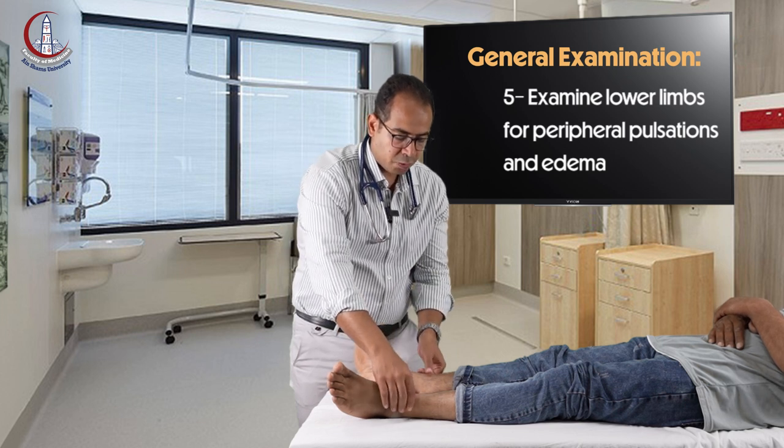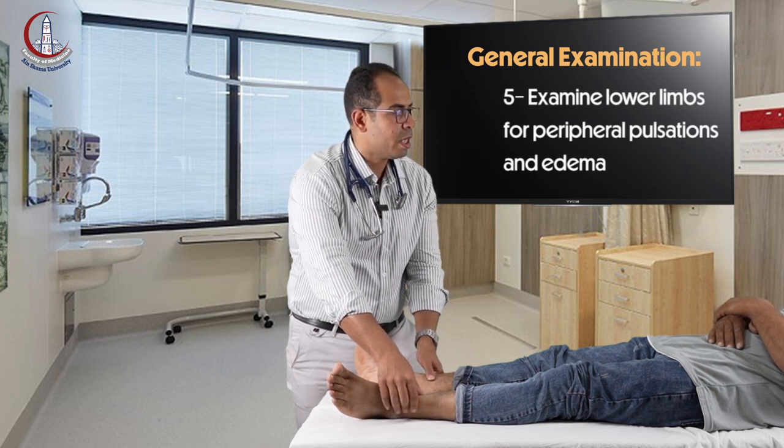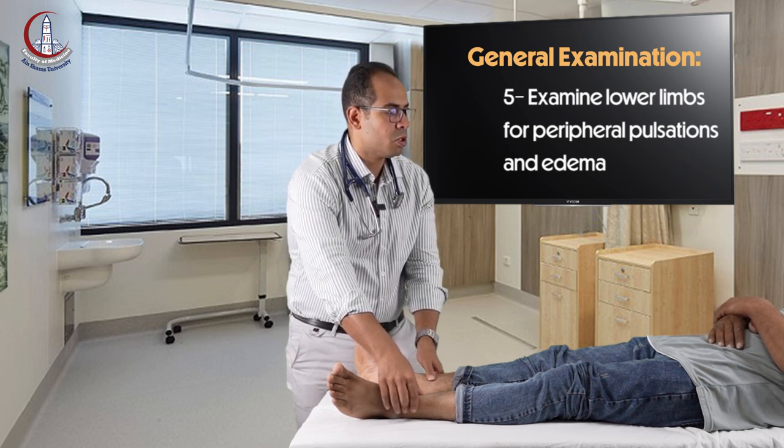Then you check the shin of tibia. First you ask the patient for pain, then you press the shin of tibia bilaterally and your eyes should be on the face of the patient. If the patient shows any pain, you should stop.